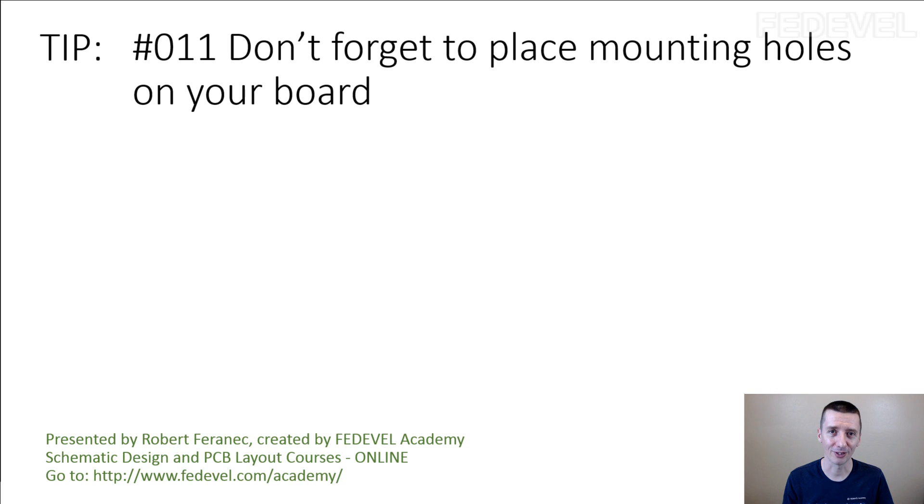I'm pretty sure it can happen because it happened to me. Long time ago, I completely forgot about this. I focused on the schematic, I focused on the PCB, and I was not thinking ahead enough.